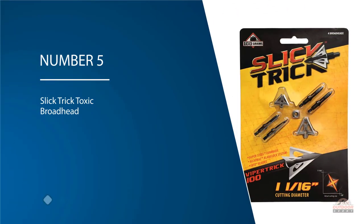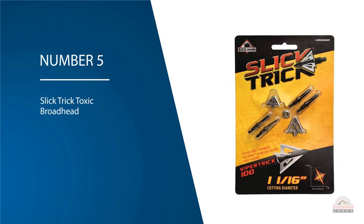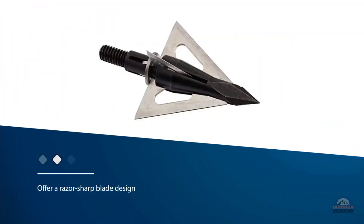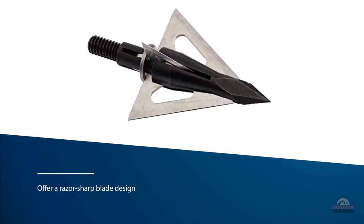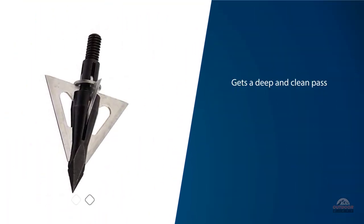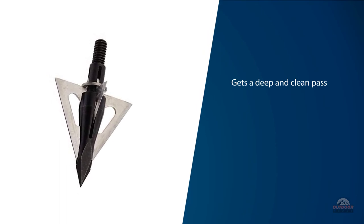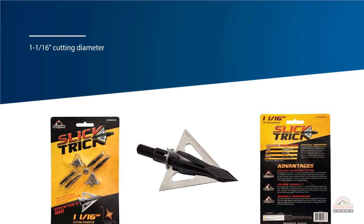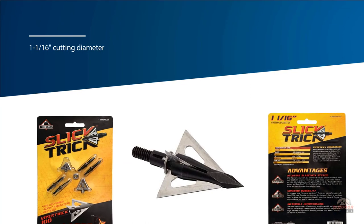Number five: Slick Trick Toxic broadhead. The Slick Trick Viper broadheads get all the praise when it comes to fixed blade broadheads offering a razor-sharp blade design with perfect accuracy. It achieves a deep and clean pass-through on elk from 40 yards for a perfect kill, thanks to its one and one-sixteenth-inch cutting diameter and 0.035 super steel design. These broadheads feature a straightforward one-piece ferrule design and come with an Alcatraz blade lock system for increased dependability and a tough, well-constructed build.